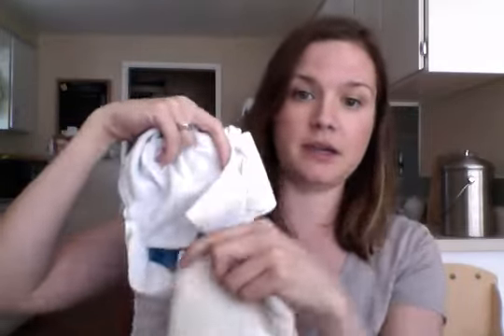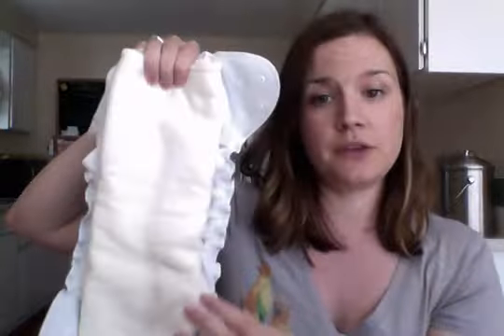You can put the flat inside if you want stay-dry against their skin, or if you want natural fiber against their skin, you can just lay it right on top and put it on. If you don't get any poop on the cover and the pee doesn't saturate through, you could use this a couple of times before washing. So you can use it more like a regular cover and not just like a pocket — it's versatile.